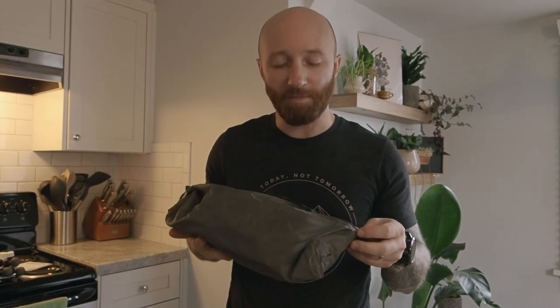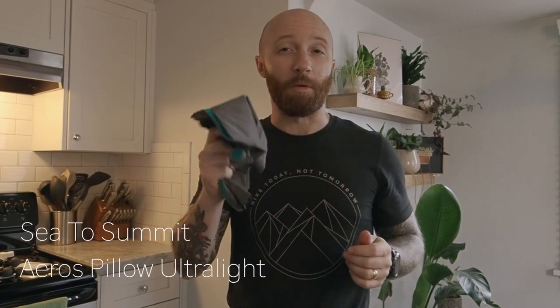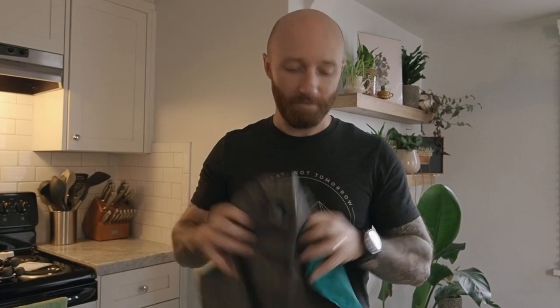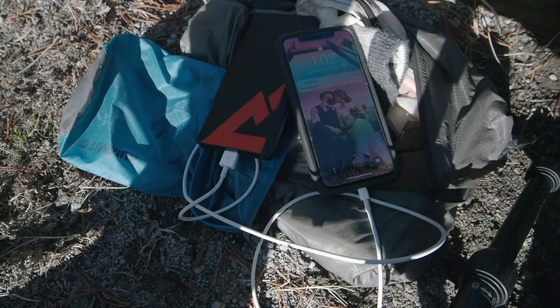This is just a miscellaneous bag for things I'm not using during the day but will use at night. In here I have thicker wool socks for nighttime to help keep me warm, and a Sea to Summit pillow. And this is my electronics bag — in here is a power bank from Core and various charging cables for my phone. I keep everything in a waterproof pouch inside this ditty bag that goes to the bottom or middle of my pack.